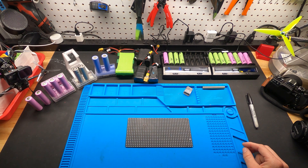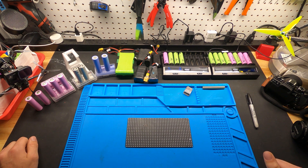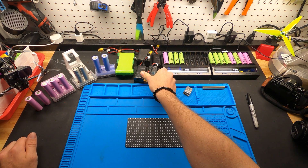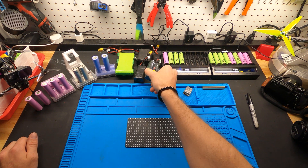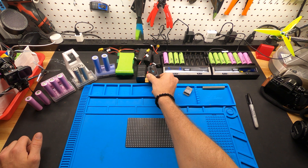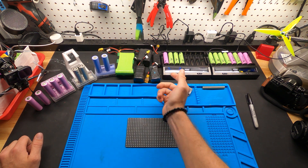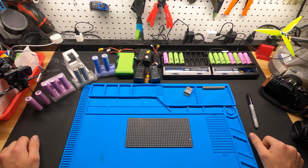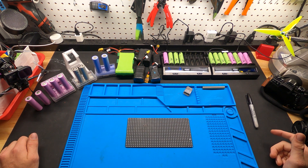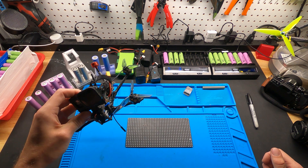It takes a lot to figure out what works best. There are some good pre-built packs out there like these Flywoos, but just as easily as it costs to buy one of these, you could probably make two or three of them yourself. I've flown them all, and overall if you want long flight times, lithium ion is the way to go.